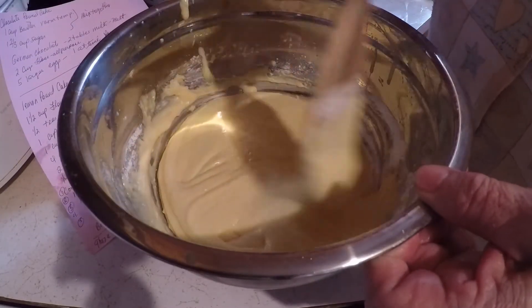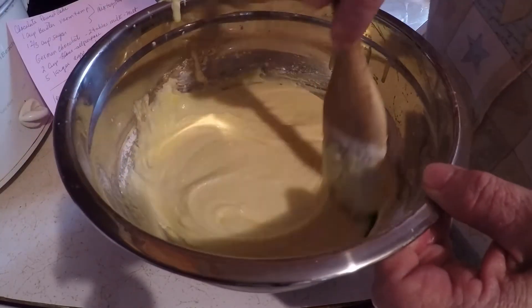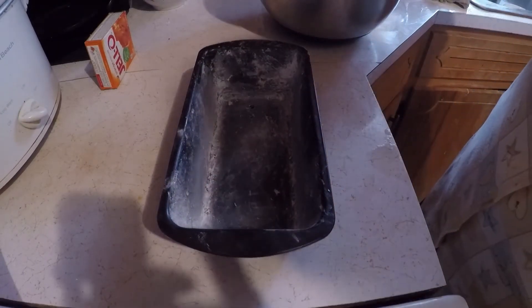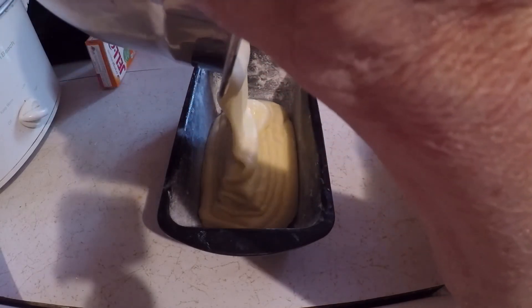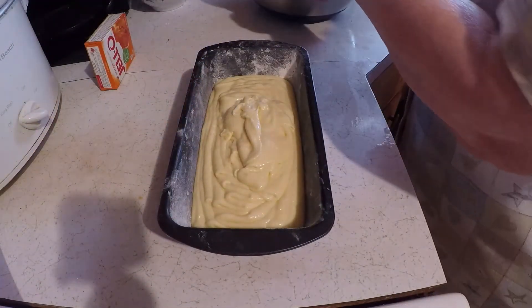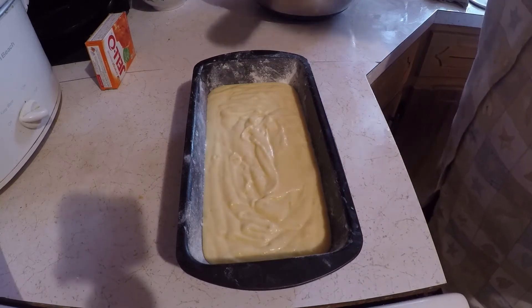Supposed to cook this at 350 degrees for 65 to 75 minutes — that's my recipe there. And I floured me a loaf pan. I've got enough for a little more of a pan.